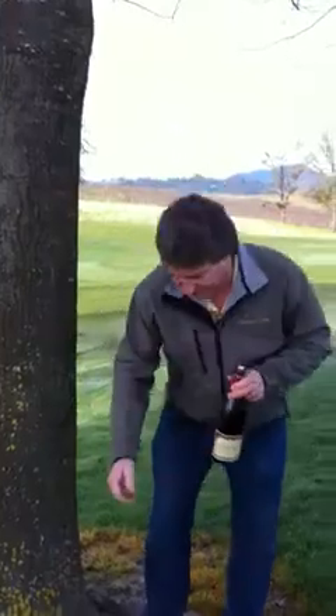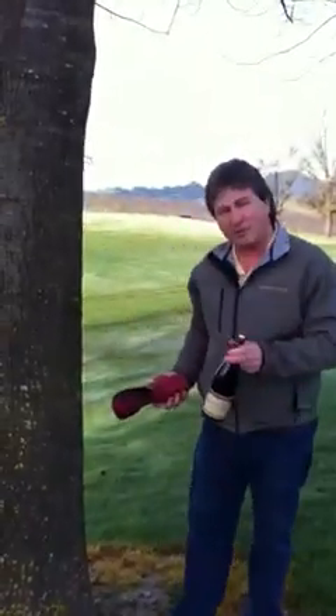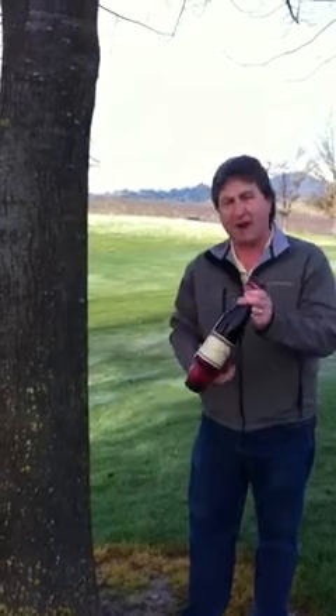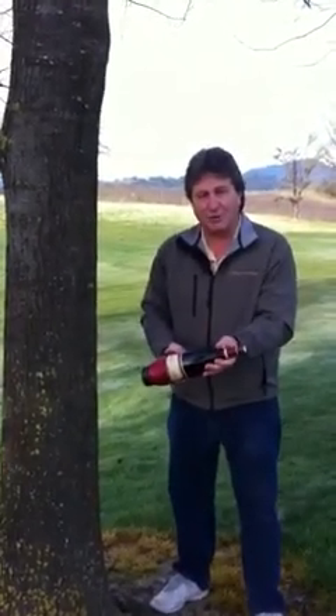Take your bottle of wine, you take a shoe and a hard object like a tree, and this is how you open your wine. You simply bang the shoe against the tree.